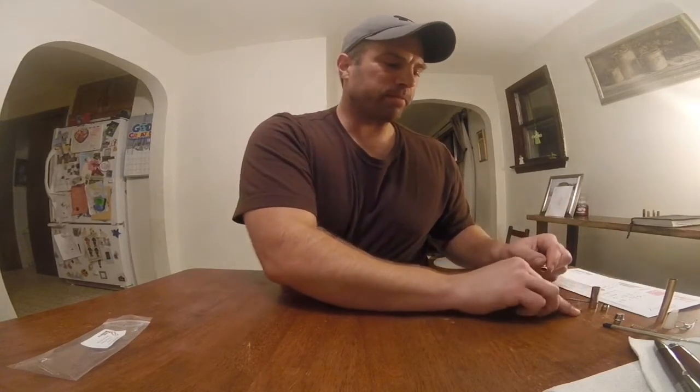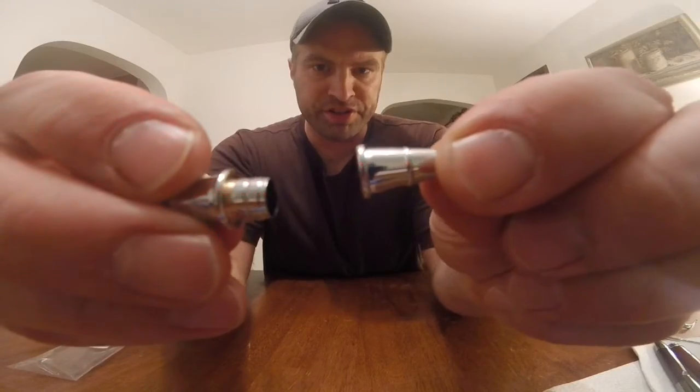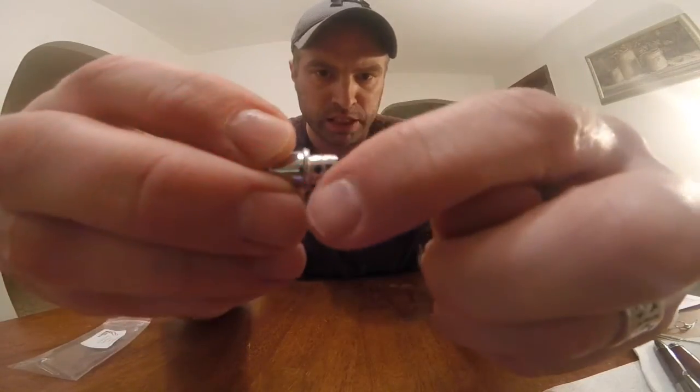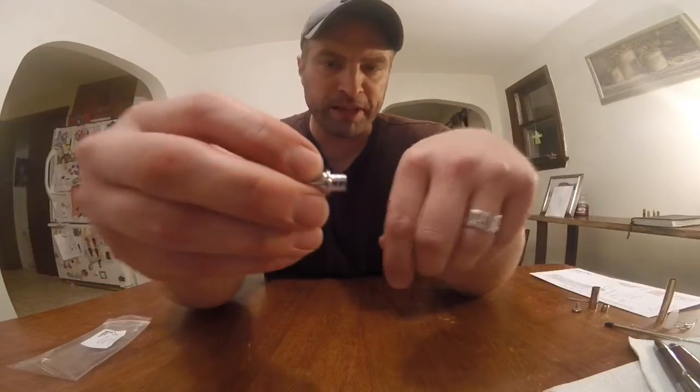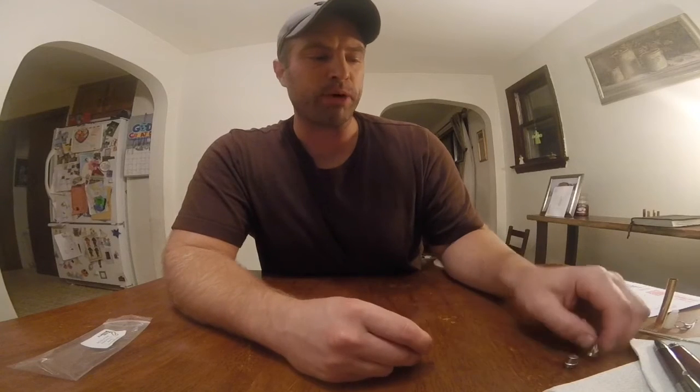One thing I like about this kit is that both the nib and the finial portions have a little bead where they meet up with the blank material. That little bead makes it forgiving on exact fit, so if you're not quite perfect it gives you a little more room than some other kits where it's a straight line and has to be really perfect for a good transition from one piece to the other.